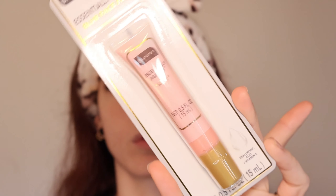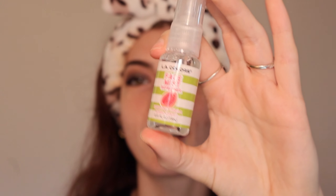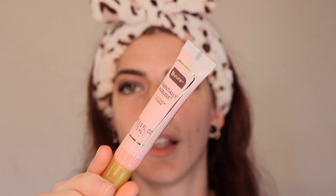Onto face products — I have two. First is the LA Color Space Mist Refresher Hydrating Formula in guava scent. I thought it was watermelon scented. I also have the Be Pure Essentially Blurring Face Primer — it has hyaluronic acid and vitamin E. It is so tiny, like a perfect travel size. It feels really nice on the skin and it's not too overpowering. Next we're going to try the blurring primer — it comes in a little squeezy tube.